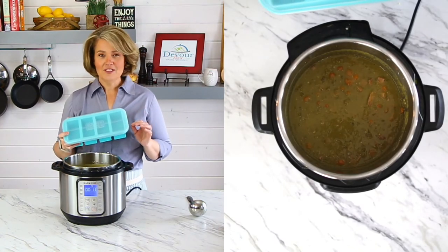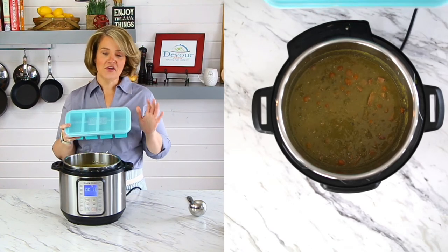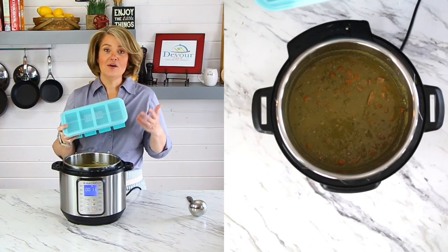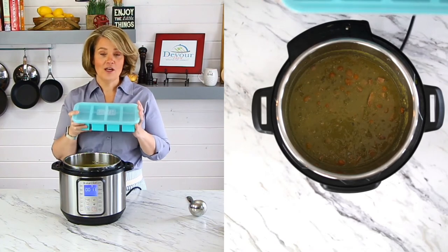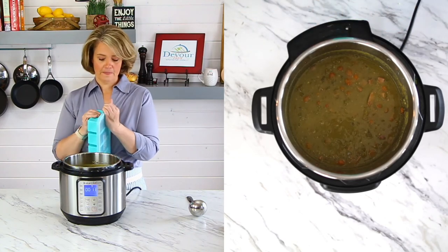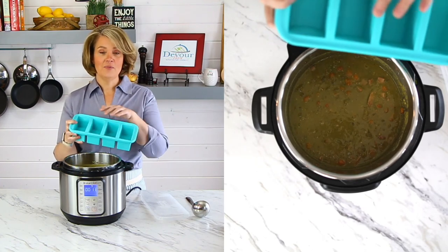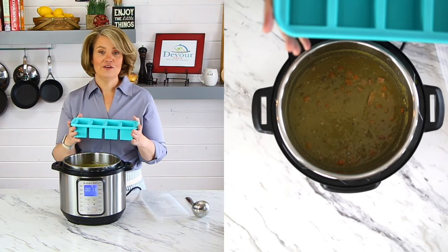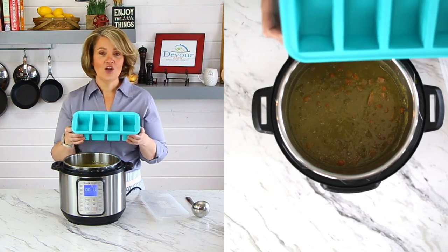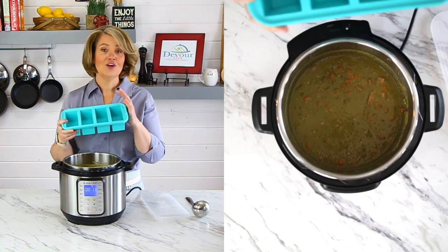One thing that I love to do with my split pea soup and most of my recipes is use super cubes. This is not sponsored — I bought these and I use them — but I do have an affiliate link in the description below if you'd like to order some. They are a silicone base with a hard plastic top and come in multiple sizes. This is the one-cup size and you can fill up each of these wells with your leftovers and freeze it. The great thing is these pop out easily and quickly once they're frozen, and they clean up beautifully.